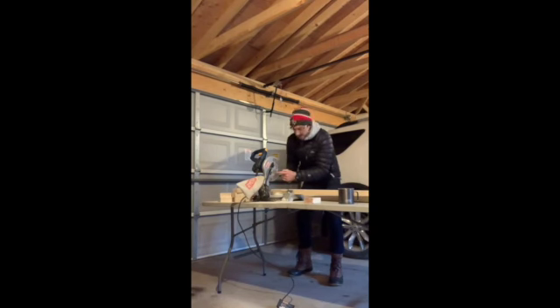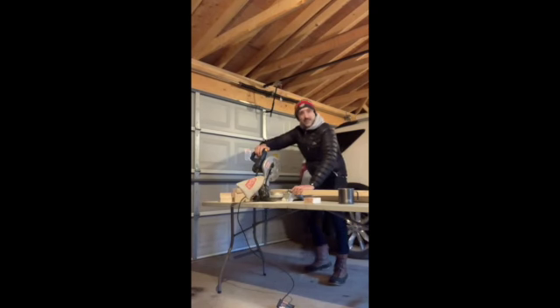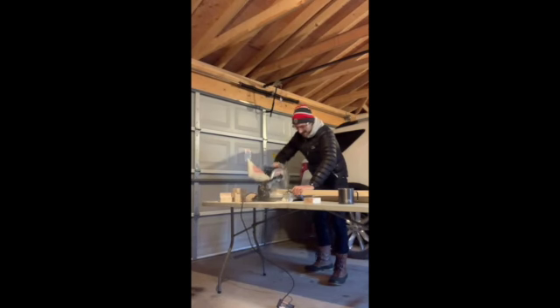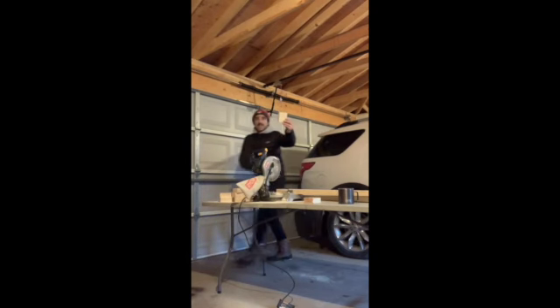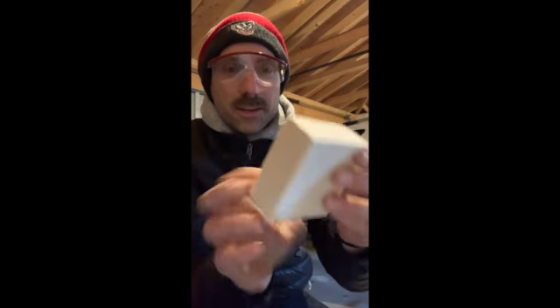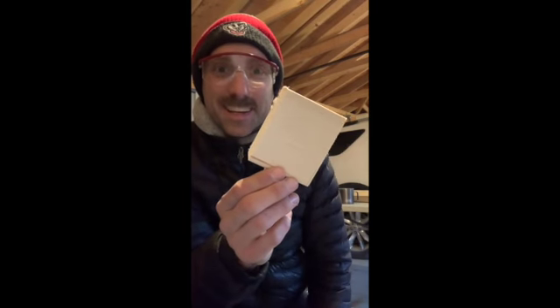Here's the blade — it's safely behind this plastic part. It's lined up perfectly. Here it goes. And here's a piece of wood that a kindergartner is going to use for science.